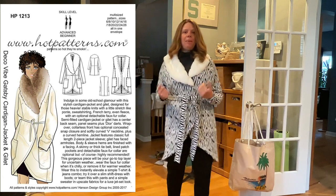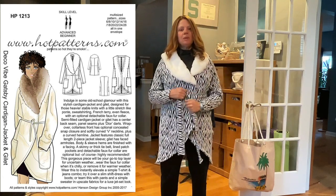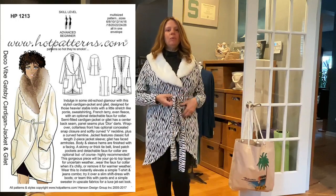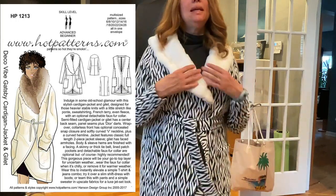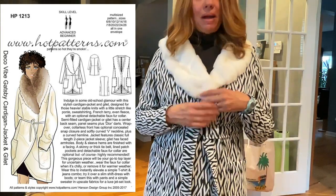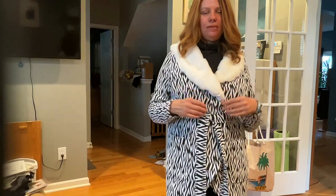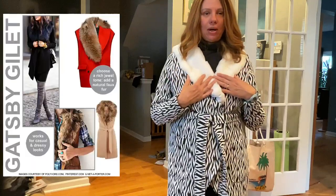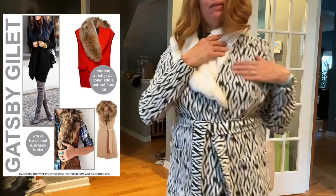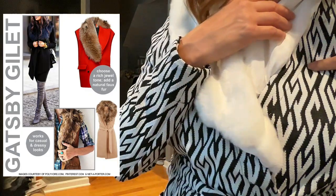Today I'm wearing the Hot Patterns Gatsby cardigan — I'll put it up so you can see. This is a really wonderful cardigan. It's got this lovely faux fur collar. This is detachable, although in my version I actually just stitched it down with some basting stitches because I didn't really feel like putting the detachable part on it.